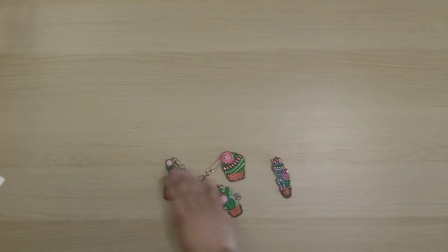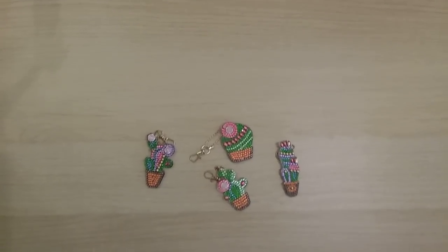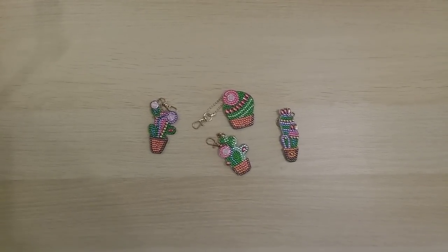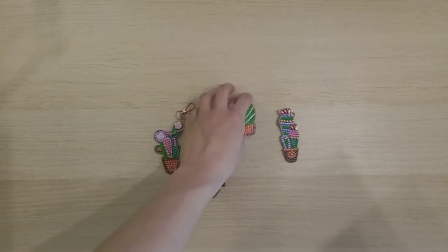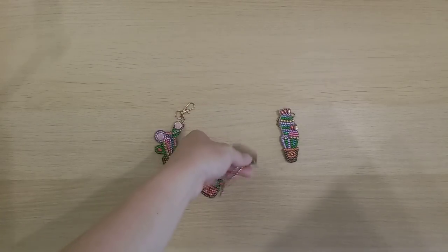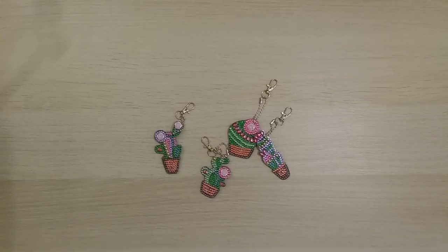Finish 43 is a set of cactus key chains from Colorful DIY — I counted them all together as one finish. They were really fun to make. I might hang them on my Christmas tree or actually use them as key chains.